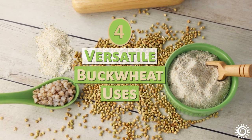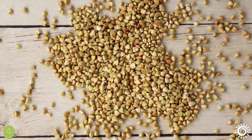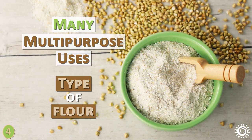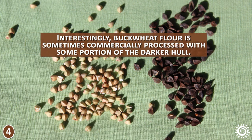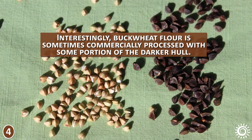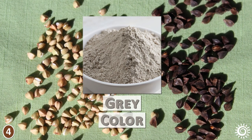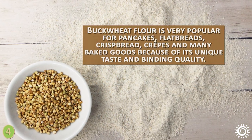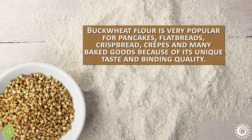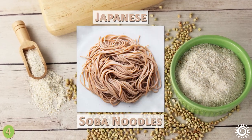Number four: versatile buckwheat uses. There are many ways to utilize buckwheat groats. Like wheat, it has many multi-purpose uses, especially as a type of flour. Interestingly, buckwheat flour is sometimes commercially processed with some portion of the darker hull, which can give it a slight gray color and darker look compared to other flours. Buckwheat flour is very popular for pancakes, flatbreads, crispbread, crepes, and many baked goods because of its unique taste and binding quality. It is also famous for its use in Japanese soba noodles.